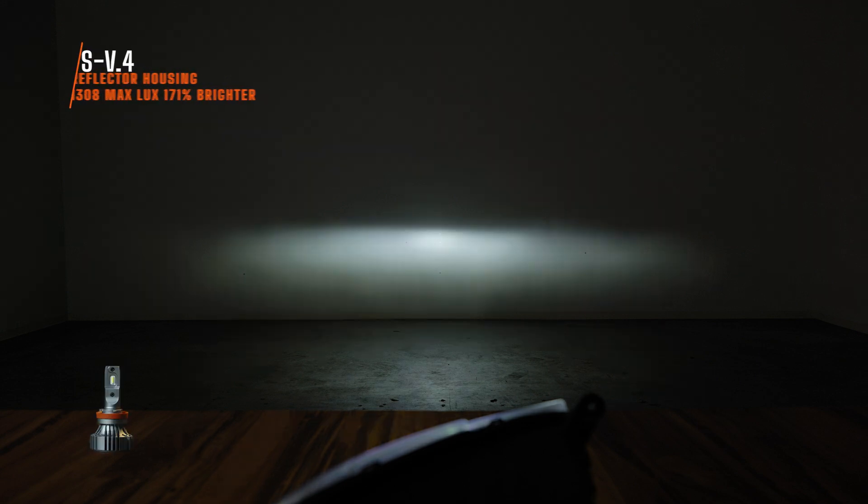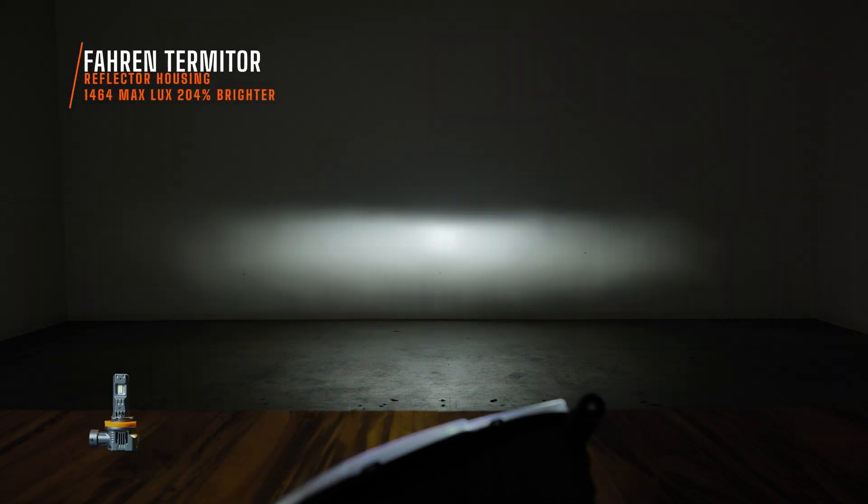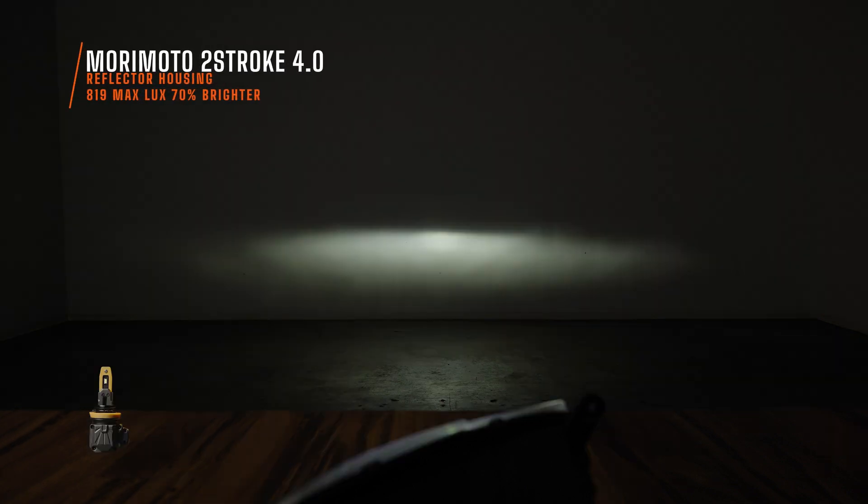When you install the Auxbeam I measured 1431 maximum lux. The C-Lite measured 1228 maximum lux. The SV4 bulb measured 1308 maximum lux. Farron Termidor was 1464 lux — the brightest out of those. The two-stroke 4.0 from Morimoto measured 819 lux; this bulb is adjustable so I probably could have gotten a bit more, but it still produced one of the best beam patterns. The Sylvania bulb was actually half the brightness of the two-stroke 4.0 — I measured 412 maximum lux.